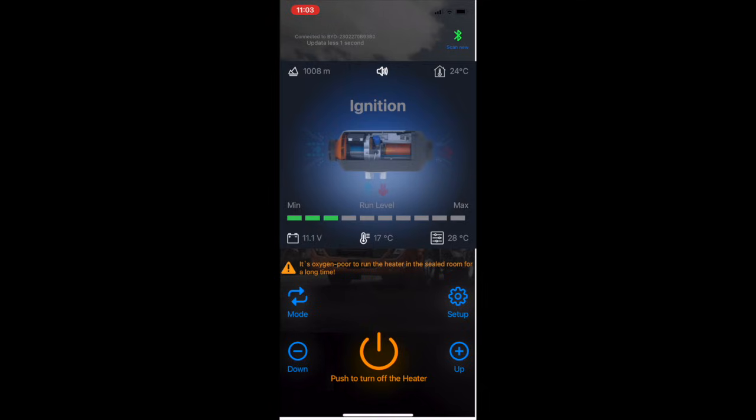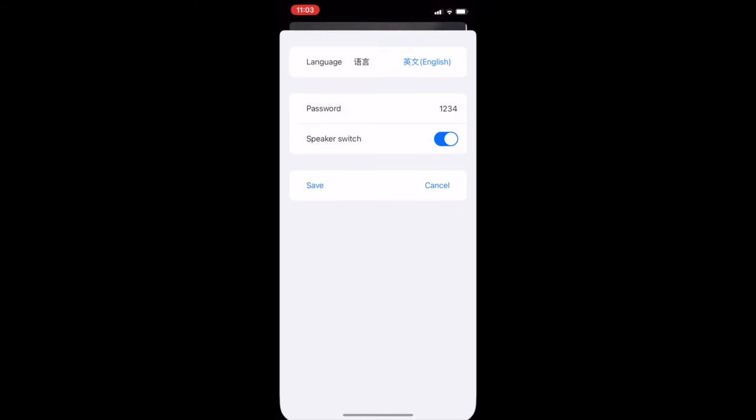The buttons on this are all very straightforward — everything is very understandable. Across the top we have elevation, and it's saying I'm at 1,008 meters right now. It's saying it's 24°C inside my truck — it's calling it a 'house.' There's a speaker icon that you can change in the settings, so let's go to setup to show you what that's about.